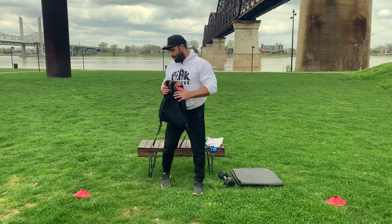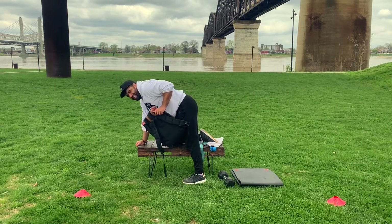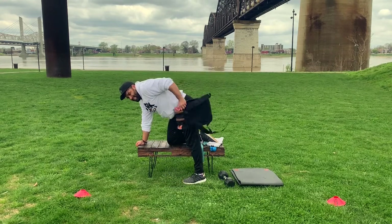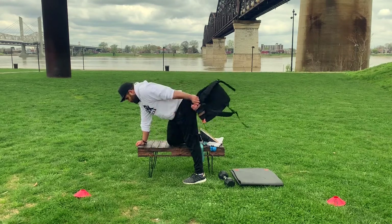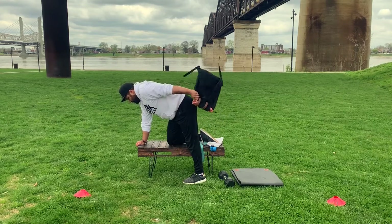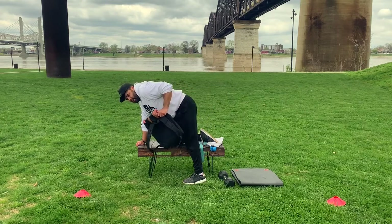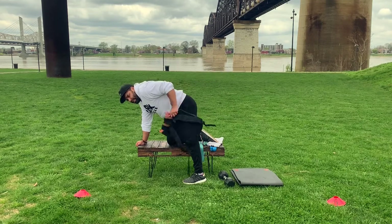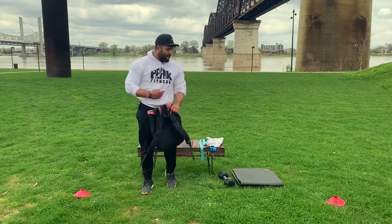Very good — you guys are doing great. Last set — three. Four, five, six, seven, eight, nine, ten. Good — got a good burn there in that tricep. Let's move on — we've got two more movements: lateral band shuffle.